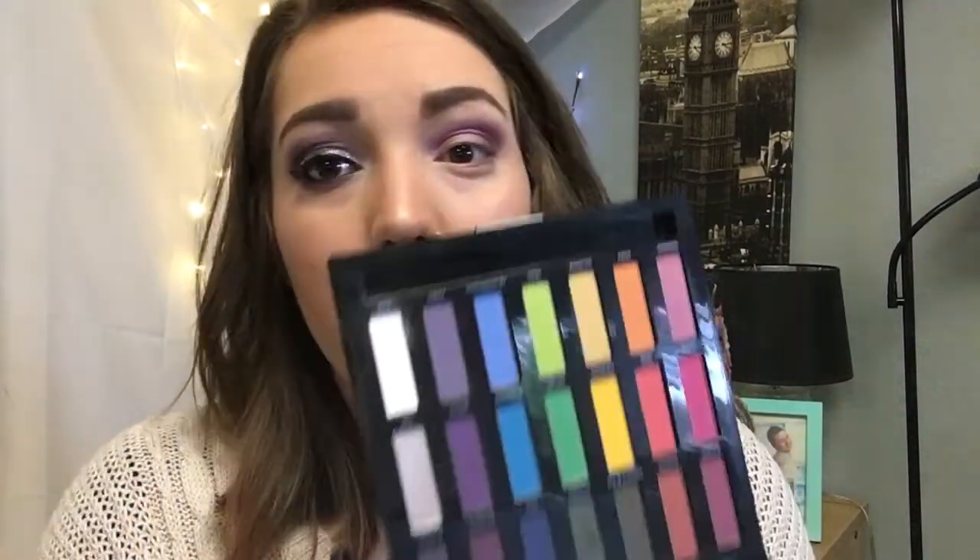You don't need to have this specific palette to create a look like this. If you've got purples from any brand, it'll work — this is just what I have. Whatever you have that's similar will work. You don't have to go out and buy everything I have. If you prefer blue eyeshadow and have that, go for it. This is just a guide — there are no makeup police who are going to show up and say you're doing it wrong.